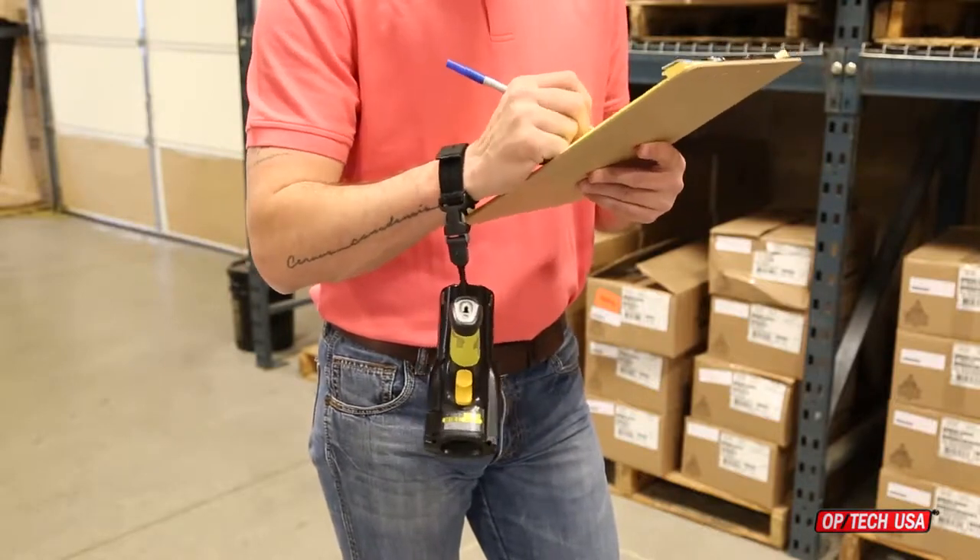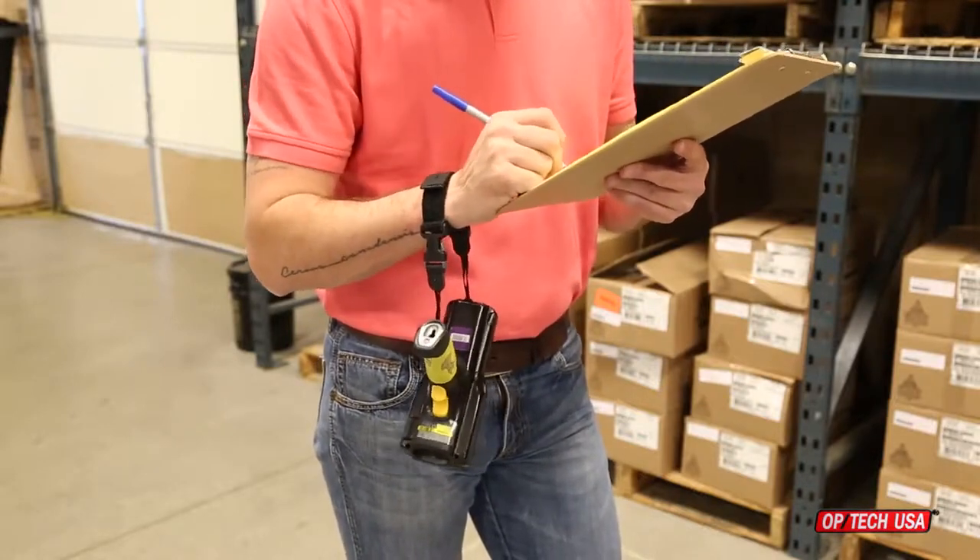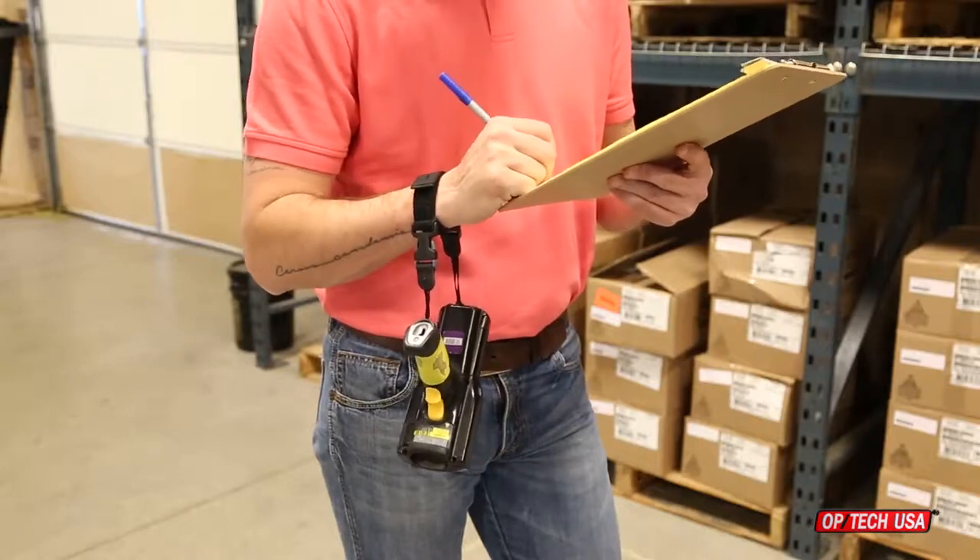They're perfect for sorting orders or other applications where it's convenient to have a scanner handy but have the ability to let it hang from the wrist.